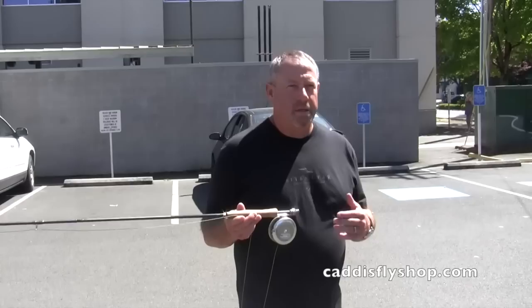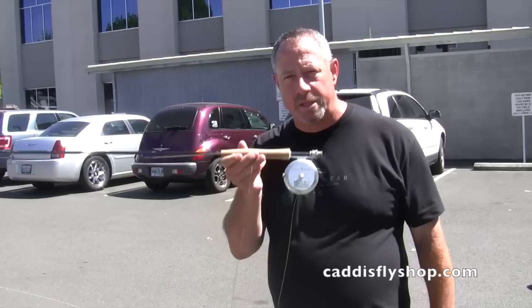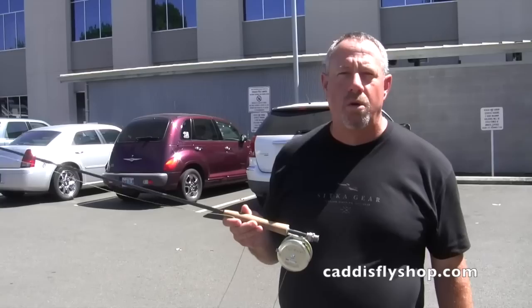Afternoon. George Cook with Rio here to introduce the new Rio single-hand spey line. The idea of spey normally represents usage on traditional spey rods — say 12.5 to 15-footers — and even switch rods in the 10'9 to 11'9 range. But the single-handed game with spey is alive and well, and it's something that trout anglers in particular can harness. In this case, a new Redington Hydrogen rod.